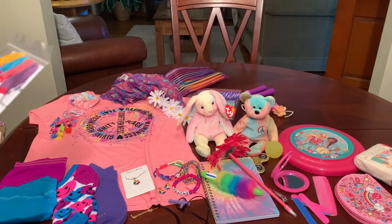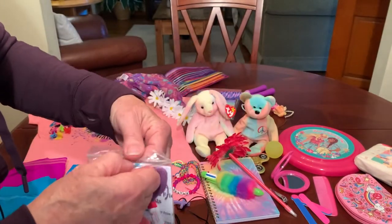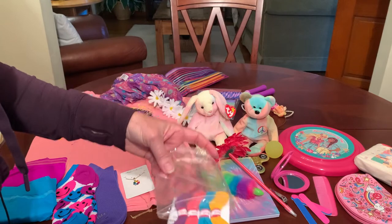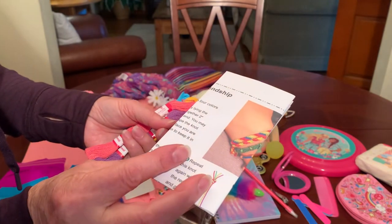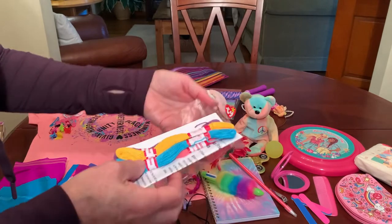She has a craft — a friendship bracelet kit that I put together with four skeins of friendship bracelet thread sent by Denise L., along with DIY friendship bracelet instructions I printed from the internet, slipped into a little baggie.